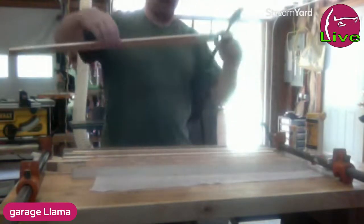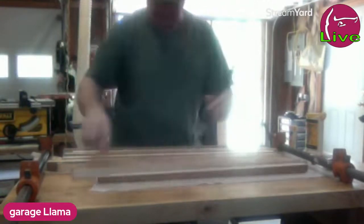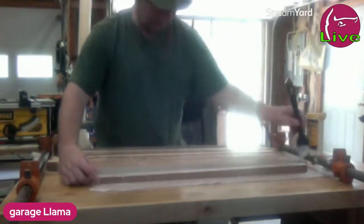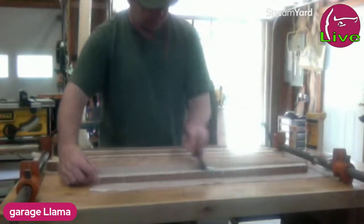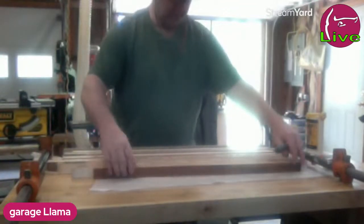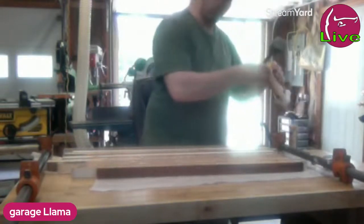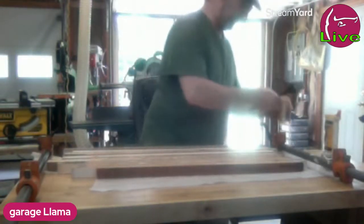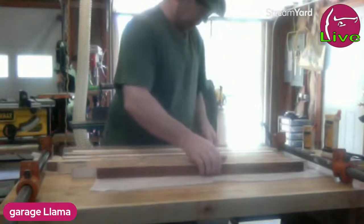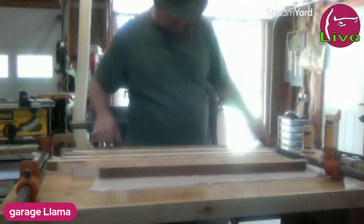This board's got a taper to it — it's way thicker here than there, like more than three quarters of an inch on this end and less than a half inch on that end. But I don't care, it is the last one. It'll probably get cut off a good portion of it anyway, so it won't really matter. Sometimes I do dumb things. Now I got to get them up onto the clamps.